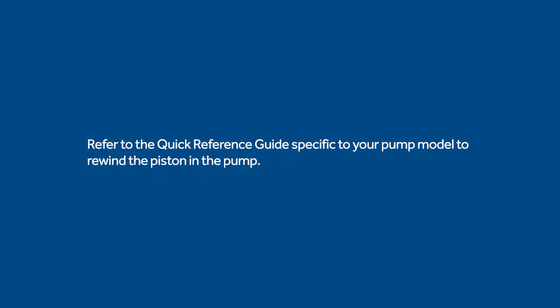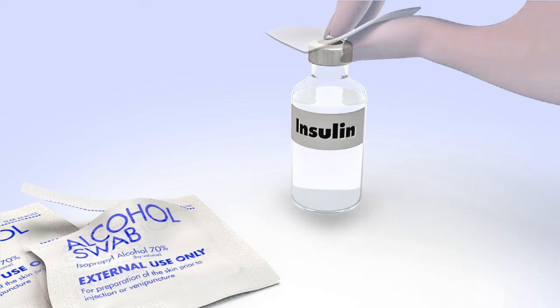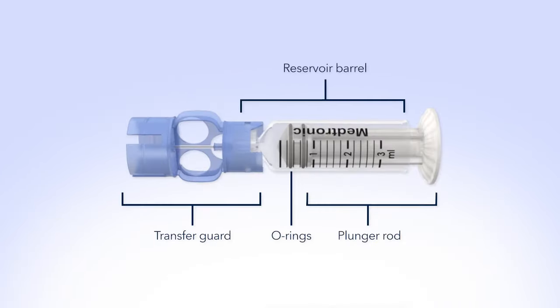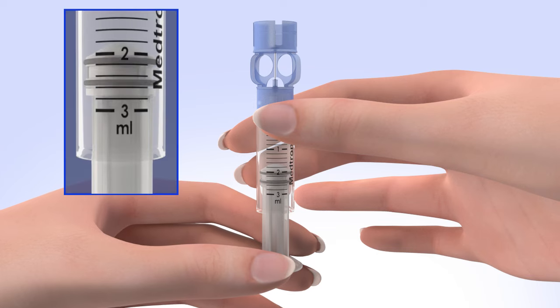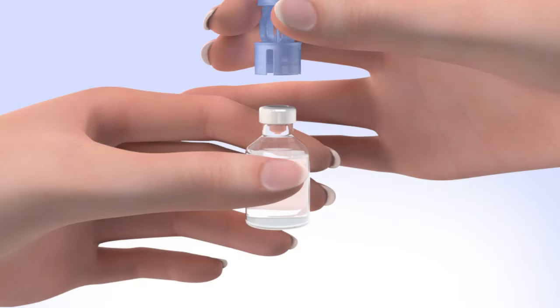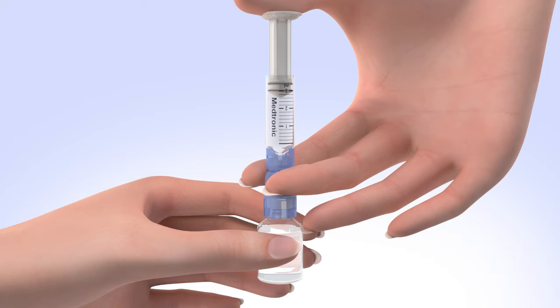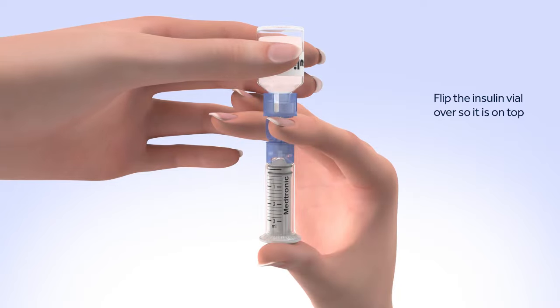Now you will need to rewind the piston in your pump. Refer to the instructions in the quick reference guide specific to your pump model. To reduce the risk of air bubbles, make sure the insulin vial is at room temperature. Wipe the top of the insulin vial with alcohol and wait until it dries. Remove the new reservoir from the package. Pull the plunger so the top O-ring is positioned at the amount of insulin you plan to put into the reservoir. Be careful not to pull the plunger completely out. Hold the reservoir by the blue transfer guard and connect it to the insulin vial by pressing down. Do not push down on the plunger during this step. Keep the insulin vial upright, place your thumb on the plunger, and firmly push the air from the reservoir into the insulin vial. Holding the plunger with your thumb, flip the insulin vial over so it is on top. Make sure you are holding the vial with your other hand.